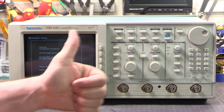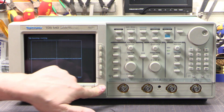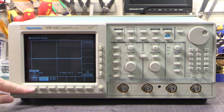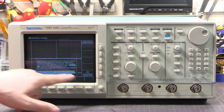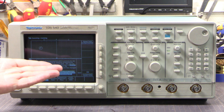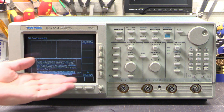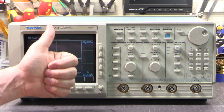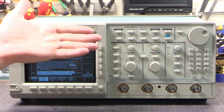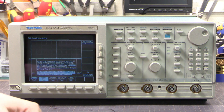Fantastic — firmware version 2.16e. Now we can go to Shift > Utility > System Config > CAL and do the signal path compensation, the SPC. Run that, let it run... and that is passed. Signal path passed — fantastic, this scope is working perfectly. Two enthusiastic thumbs up! All the Gerber files and links will be down in the links below. I hope that helps you fix your scope.